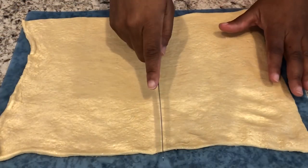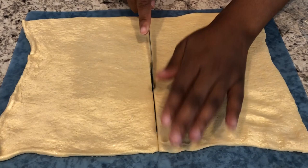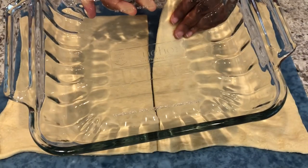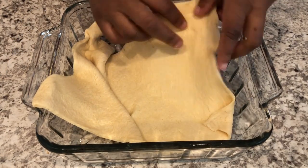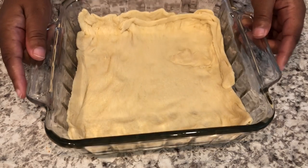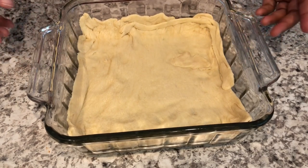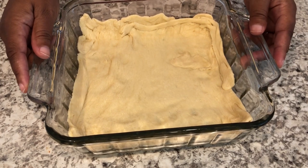I took the crescent roll dough out of the tube, spread it out, cut it in half, and I am taking half of it and pressing it into the bottom of my eight by eight pan. You're just going to spread it out and cover the bottom. I am going to par bake this for about seven to eight minutes because I don't like my bottom crust to be doughy. The directions don't call for that, so you don't have to, but I don't like a doughy crust.